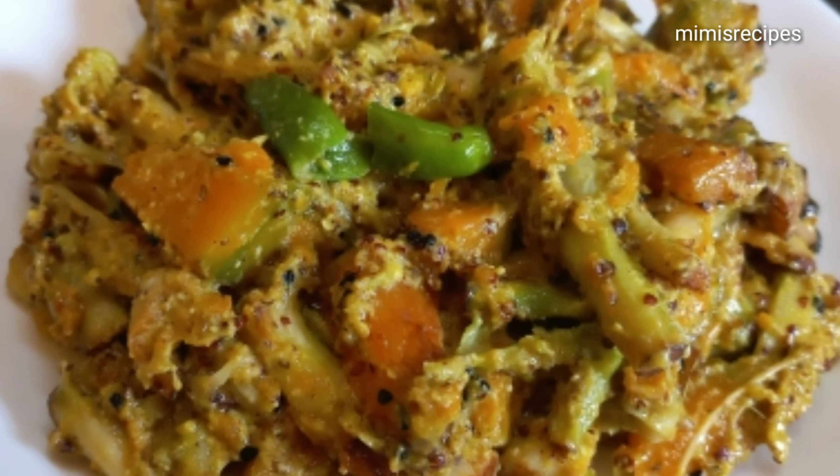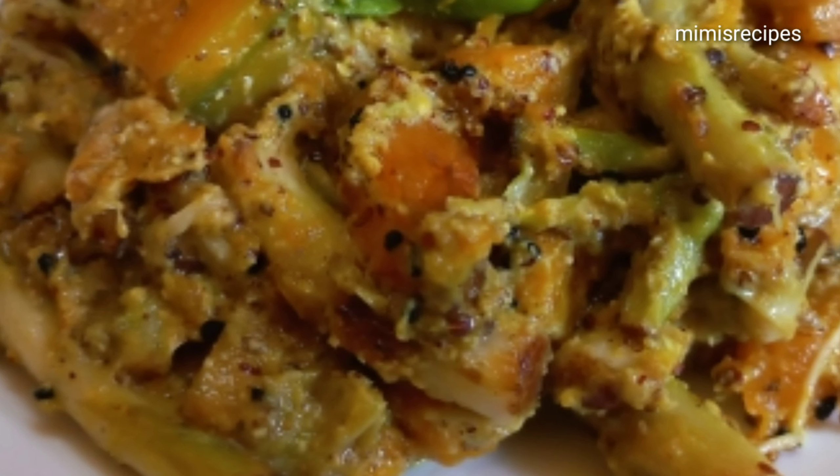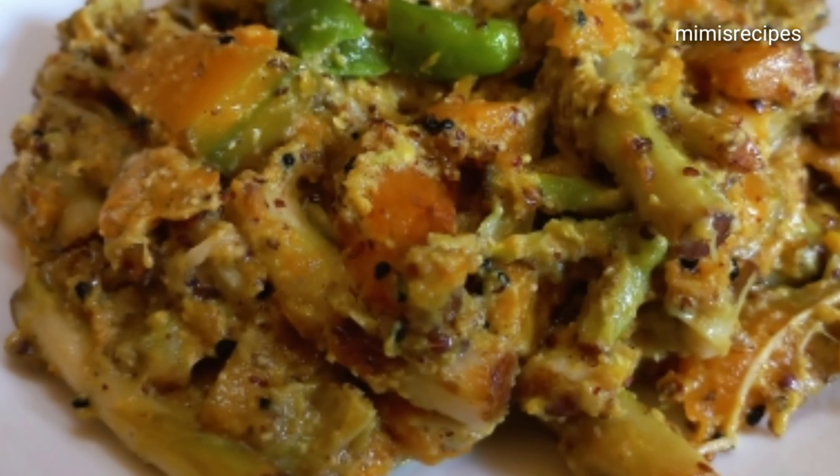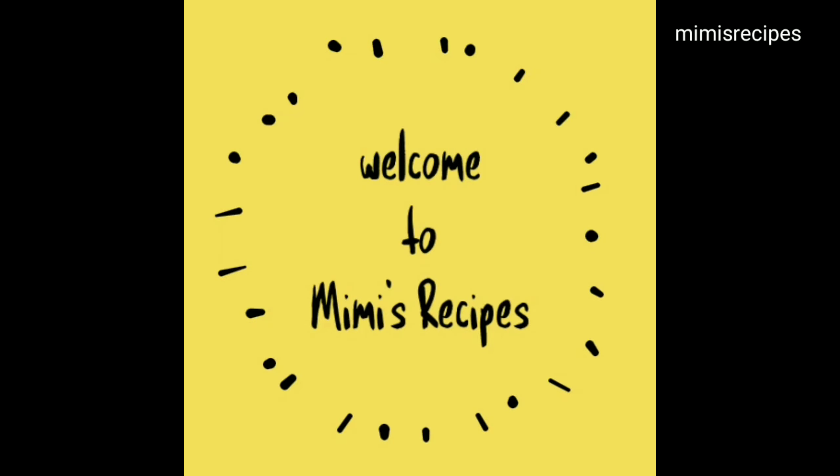Welcome to Meme's Recipes. Let's see how it is.